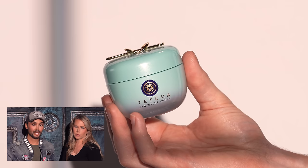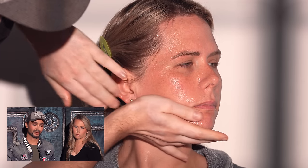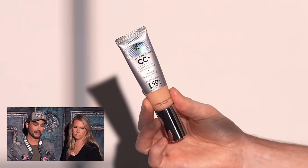Here I'm using the Tatcha Water Cream. Looking back, I wish I had used something a little more hydrating — Tatcha has their normal cream and their Dewy Skin Cream. Since Jessica has a slightly drier skin type, much like myself, something more hydrating would have been ideal, but this works.